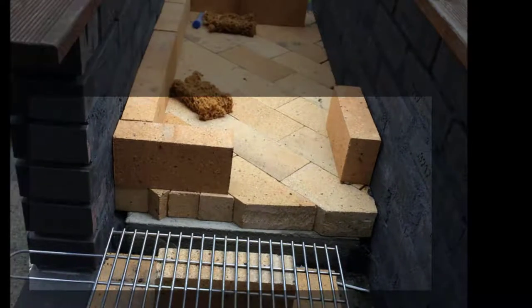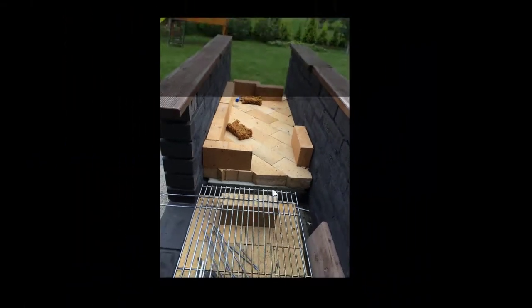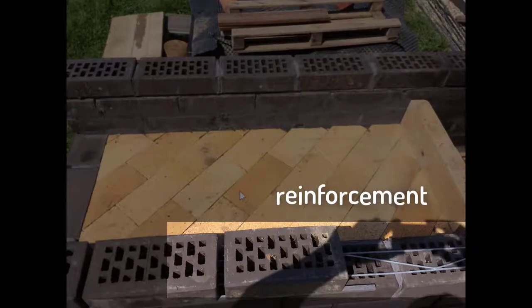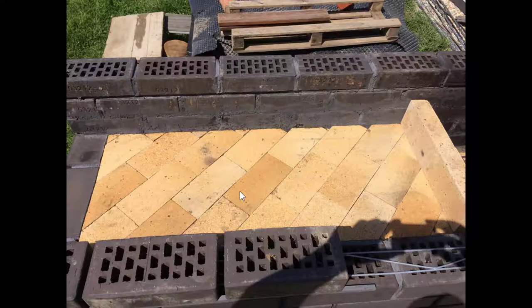Here we can see the concrete base and then the bricks covering it. The basic concept started from measurement of my oven — it was somewhat predetermined by the size of the base I had. The oven sides will be built of special thermo-resistant bricks, and the regular wall on the sides I tried to reinforce as well. Each layer has a special type of steel reinforcement that continues over the next layers.